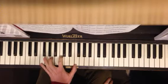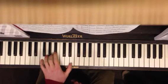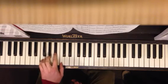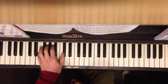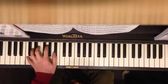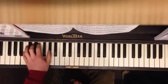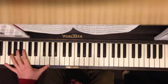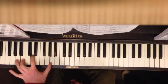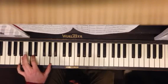So again, just reinforcing those chords. Any time it has an arpeggio, however you've got to make that work — whatever finger you need to have on this, it's fine.